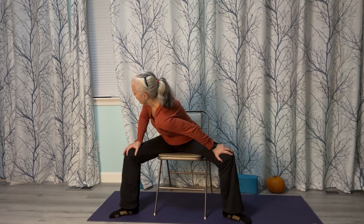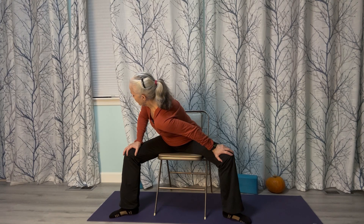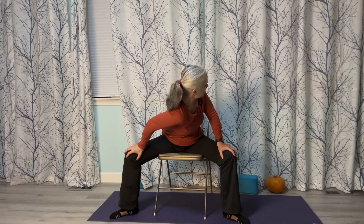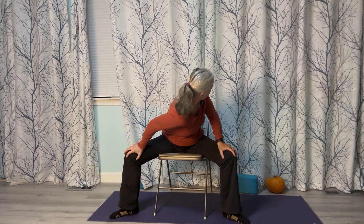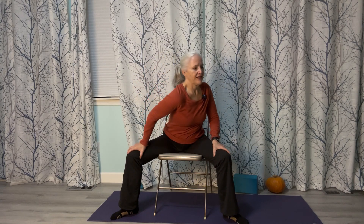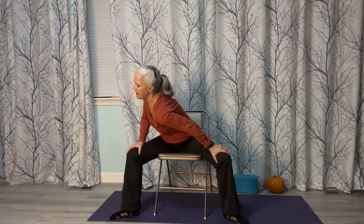Bring your legs back out one more time. Bring your hands onto your knees and let's do a nice stretch for your low back. Take a breath in, and as you exhale, pull that left shoulder towards your right knee. Hold for a few breaths, then come back up. Let's go to the other side — bring that right shoulder to your left knee. Hold, breathe, then add some movement: left shoulder to right knee, right shoulder to left knee. A couple more times and come back to center.